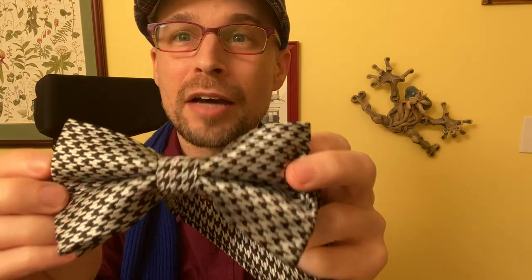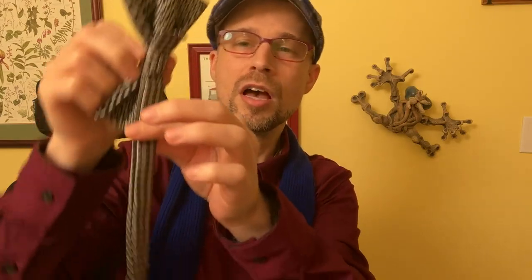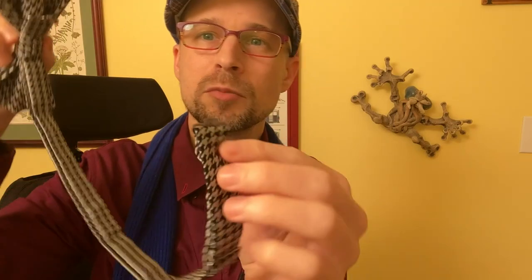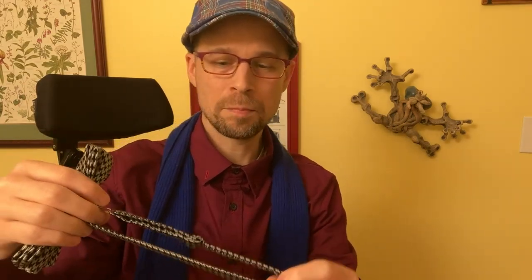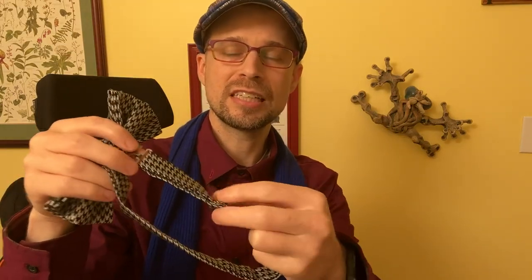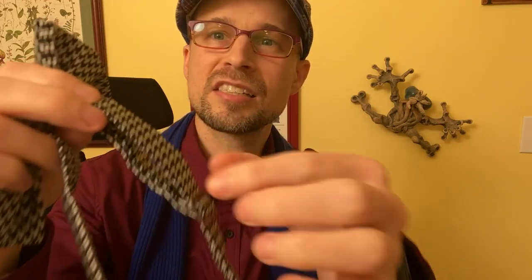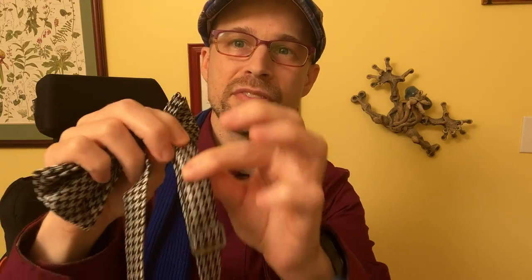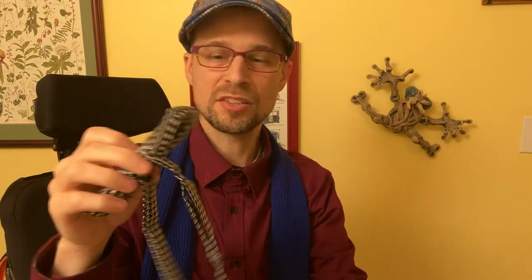We've got the houndstooth pattern, but here's something I wanted to point out from my experience with bow ties. With the pre-tied version, you have this strap and a little buckle. Often on cheaper ones, the strap is made from a very thin, silky, slick black polyester, and the problem is it doesn't hold well — it comes unadjusted very easily and slips out. This one uses the same thicker material as the bow tie itself. It has volume and texture to it, so it holds pretty easily — there's some friction. This is better than a lot of the cheap ones.